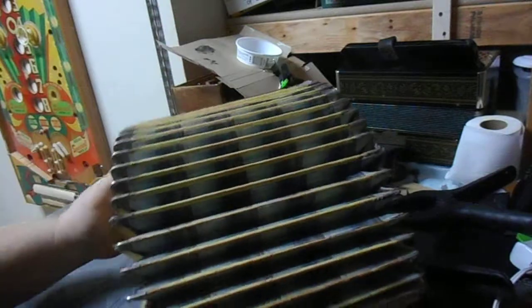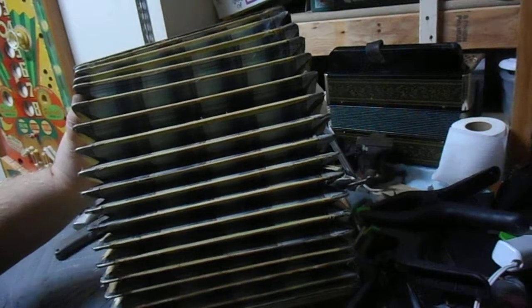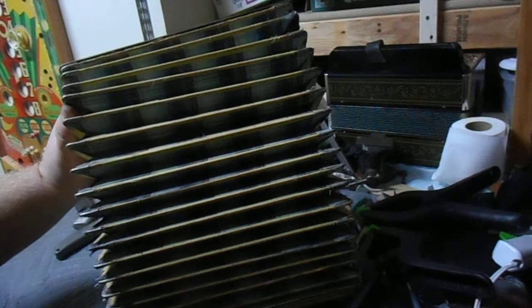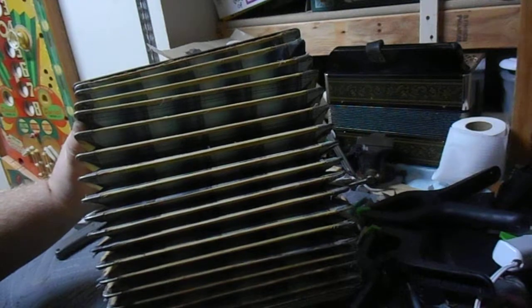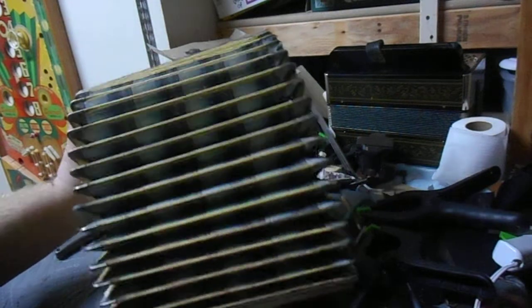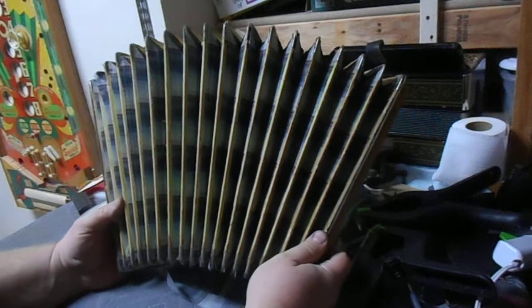In case you're wondering about these gaps here — of course those are going to be covered with the bellows tape, so I don't have to worry about that section. That section will get covered with the bellows tape.